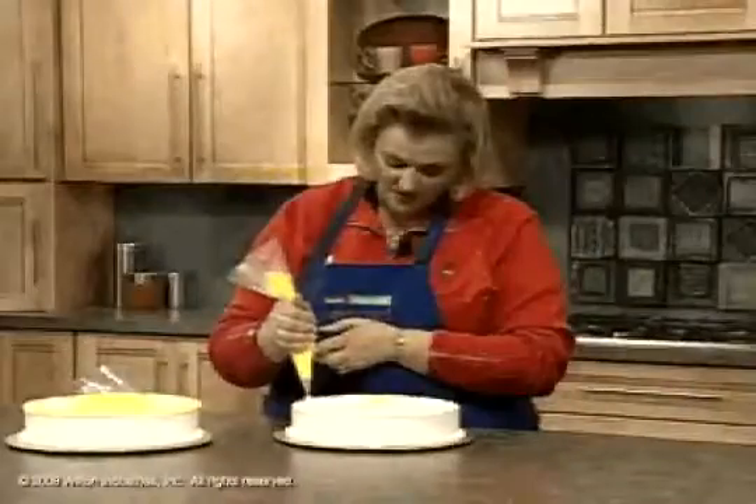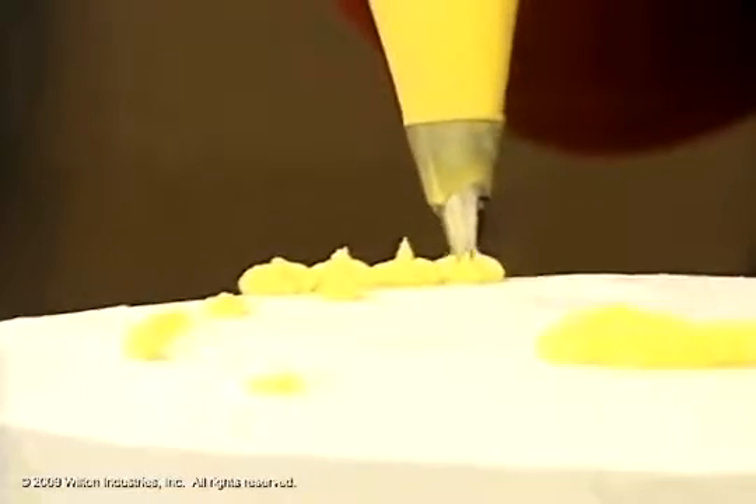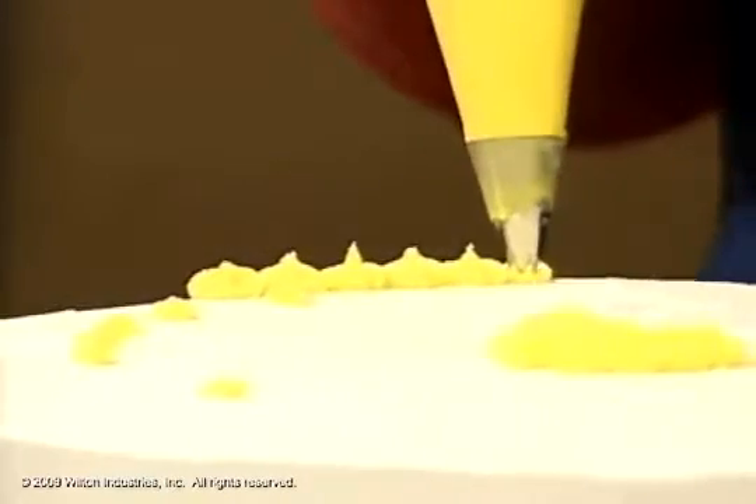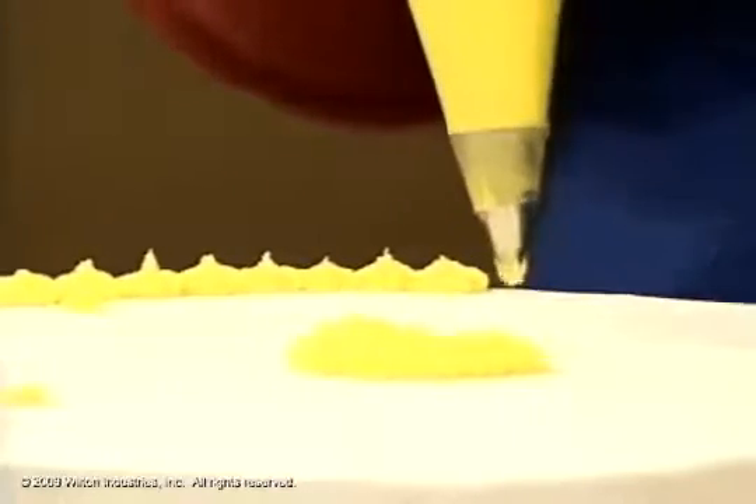Now the other thing you can do is use it as a border. You use a star tip a lot for your border. And you can see here, you just put them right close together. Just squeeze, stop squeezing and lift up. You're about an eighth to a fourth of an inch off the top.